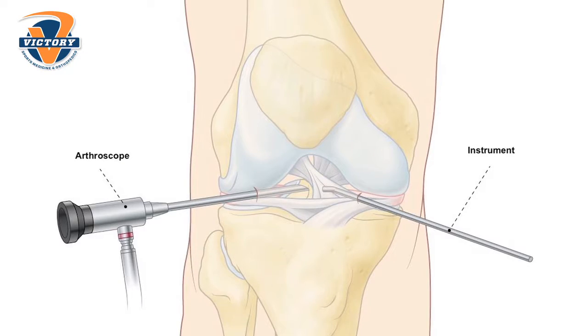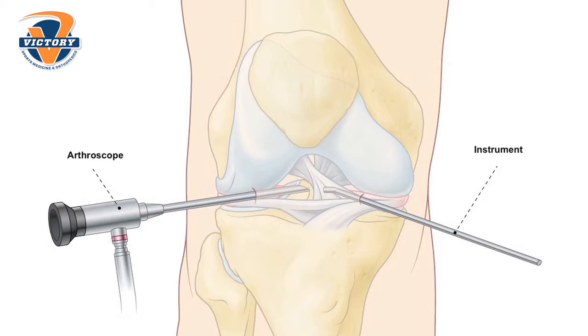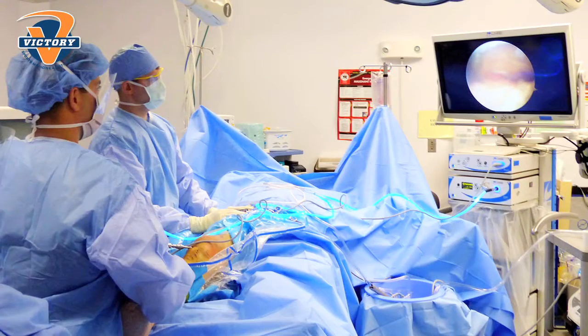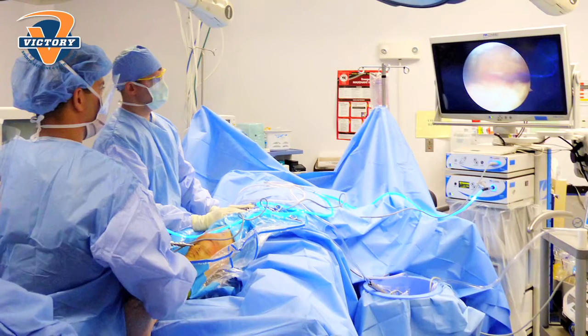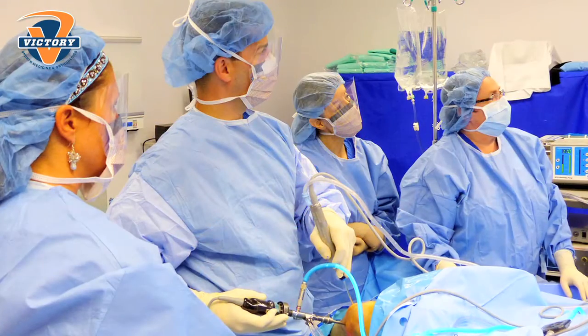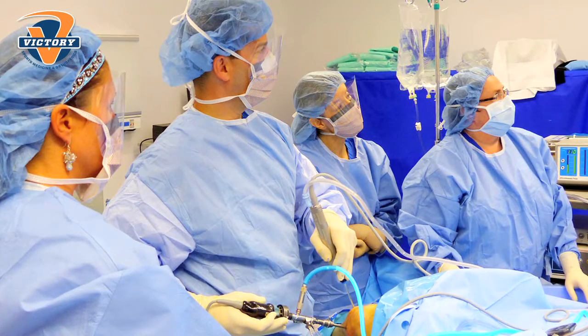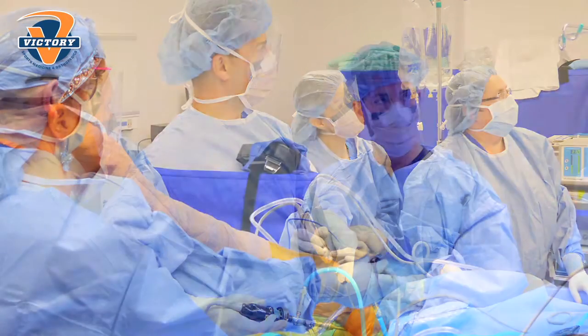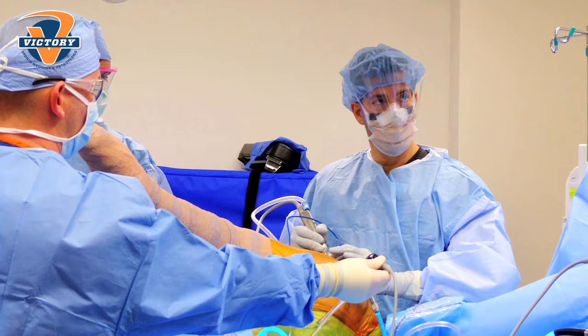As an orthopedic surgeon I perform surgery in many different areas. One of the most common surgeries that I perform is a knee arthroscopy. A knee arthroscopy is when we put a small fiber optic scope into the knee and watch it on a monitor. I have the camera and scope in one hand and different tools and instruments in the other hand through another small poke hole, and we're able to clean up, repair, and fix different problems inside the knee.